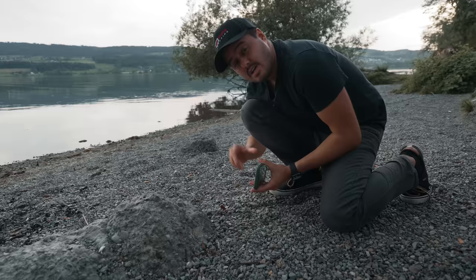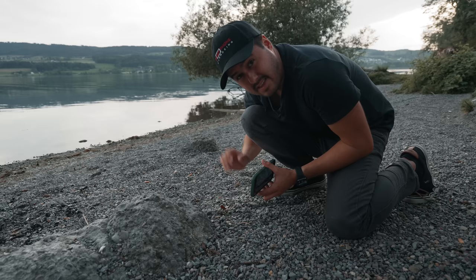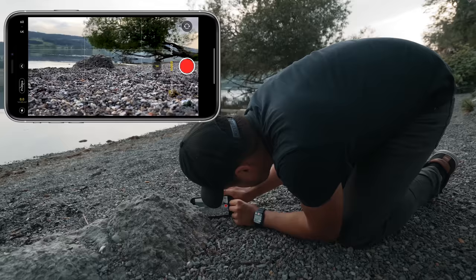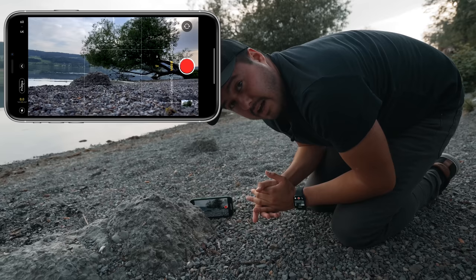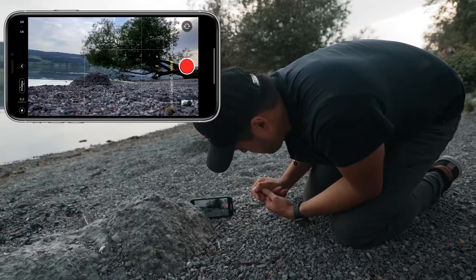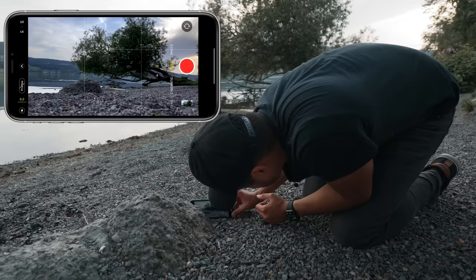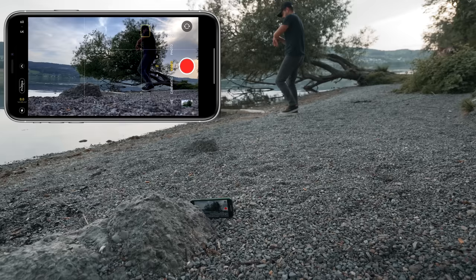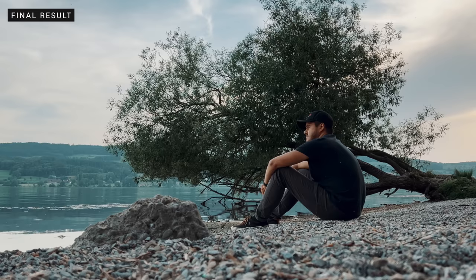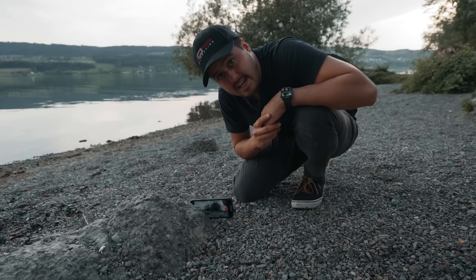For the last shot, I'm actually going to film myself sitting over there and gazing towards the lake — I think this will work great as an ending shot. I'm going to place the phone on the ground and be a little bit creative. Because I have the Apple Watch, I can use it to frame myself and record from a distance. I'll adjust the composition, position myself, start recording. And that, my friends, is our final shot. Let's now head back home and edit the footage together.